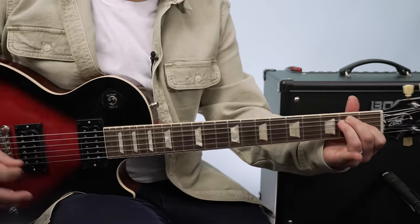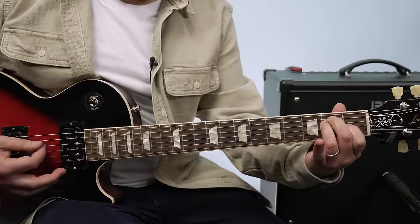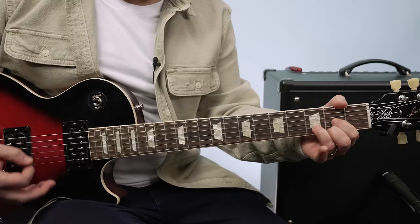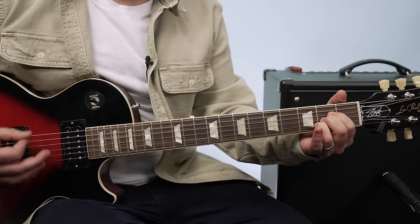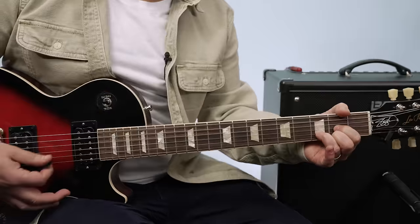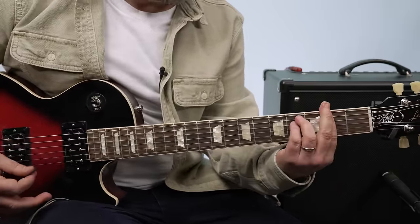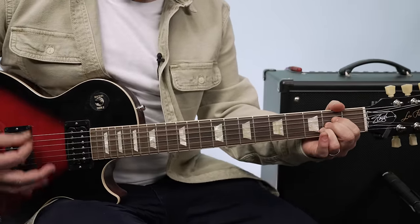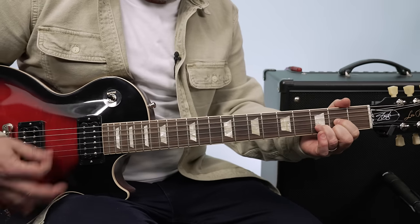Chorus starts now. It's A, E, F sharp minor, D. So it's a variation but still in the key of A major: A, E, D. Again — A, E, F sharp minor, to D. A and E, back to D.